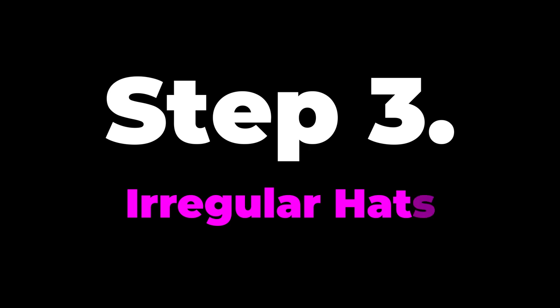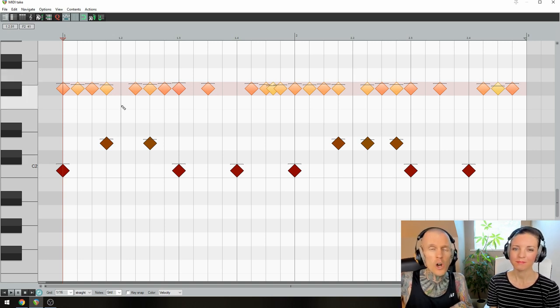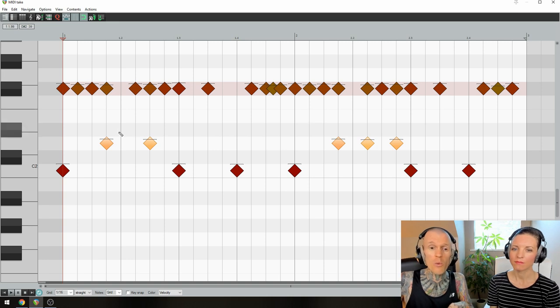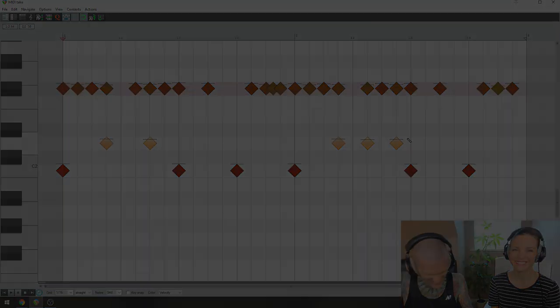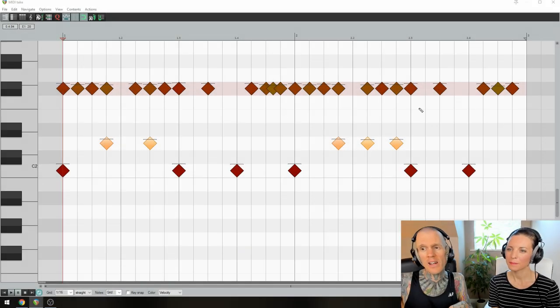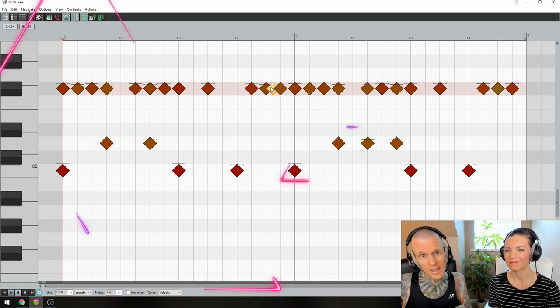Step 3: Irregular hats. There's only one rule when it comes to the hats in this groove: don't play beat 2. By leaving that beat totally open, the drummer ensures that the super funky groove created from all those syncopated snares is not watered down — because this is Steam Down, not watered down. Also, by having some rests on the hats, it creates an irregular pattern which keeps the groove unpredictable. And lastly, there's a 32nd note thrown in for extra spice.